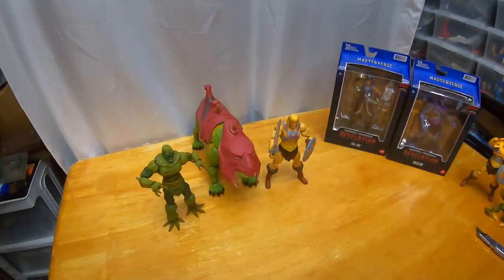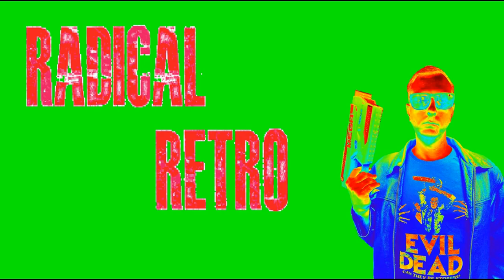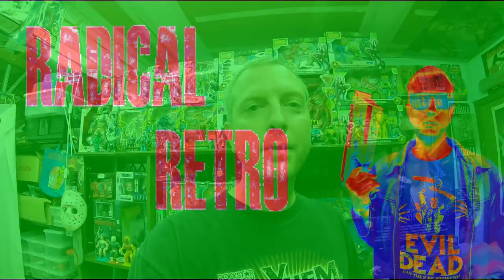Hey guys, Trent here coming at you with another video. Masterverse Wave 1 — I've got it in, so I'm filling out my Masterverse collection. Let's take a look at Masterverse Wave 1 today. This time we'll look at the good guys.